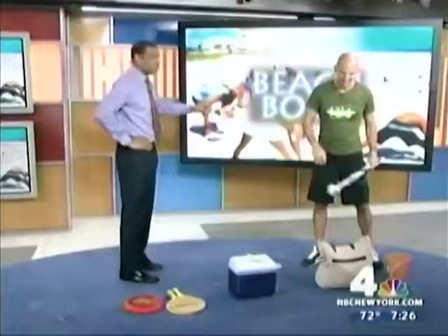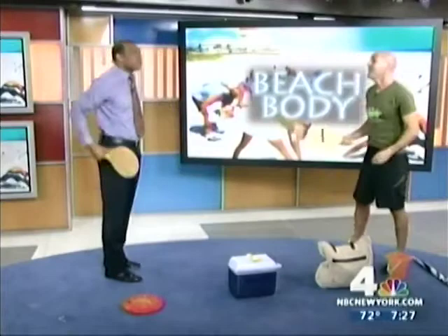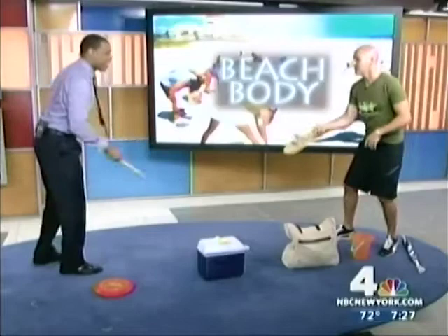Last thing we're going to do is play a little Kadima right here. All we do is hit it back and forth to each other — it's a cardiovascular exercise. And the thing about Kadima is the worse you are at it, the harder the workout, because you're chasing the ball back and forth. So it's something pretty simple to do.